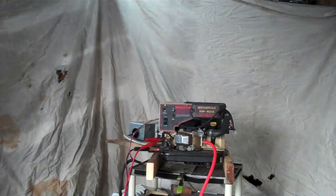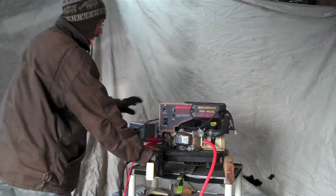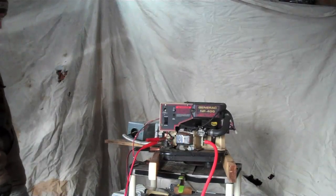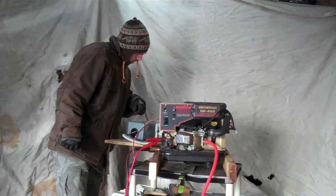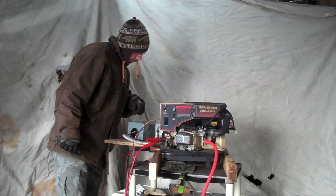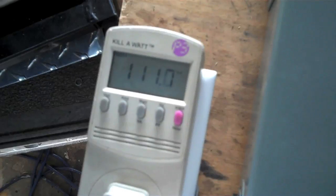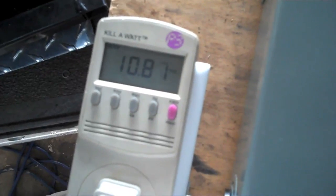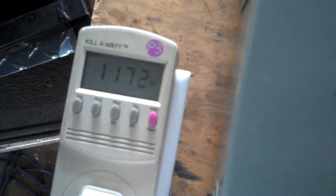So let's fire up the generator. Let's get started.